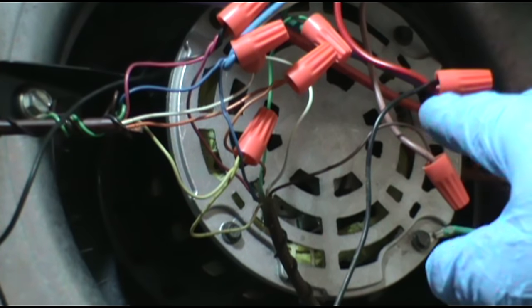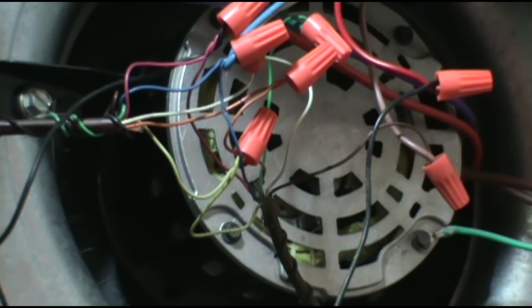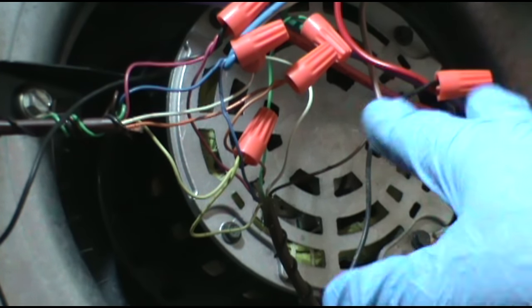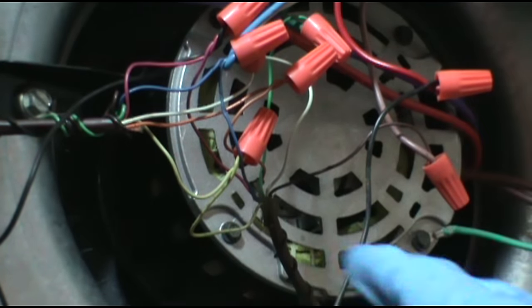Now our float switch here is connected to the red - they broke red - and that will shut everything off: the air handler and the condenser outside, once the 24-volt circuit gets broken if the pan fills up. It's just a safety switch to keep the water from overflowing onto the floor. They broke red. I like to break red myself. Now you could break yellow - some people break yellow, which will shut the condenser off outside and keep the inside fan running. I like to think about the next guy though. He comes along and says the fan inside is running, so the problem must be on the condenser, and he goes outside and fumbles around for a while. Then finds out maybe it's the float switch - everything looked good on the condenser. So I like to think about the next guy and break red. Just shut everything down.